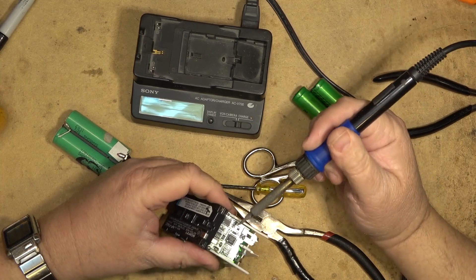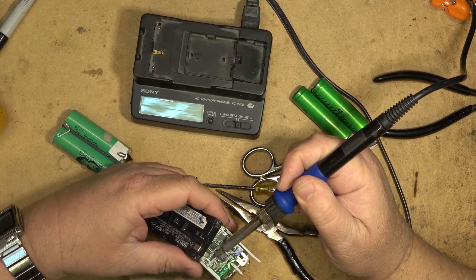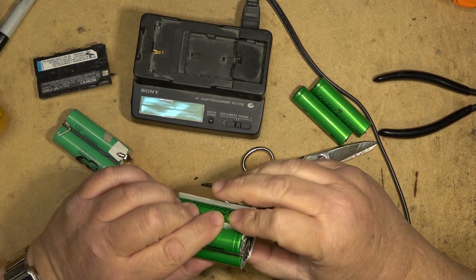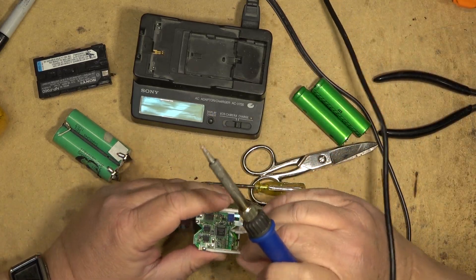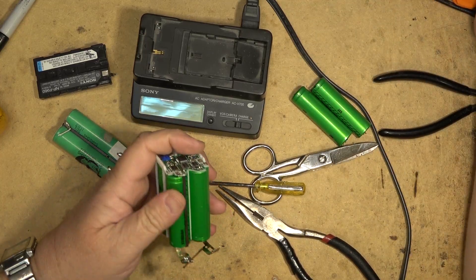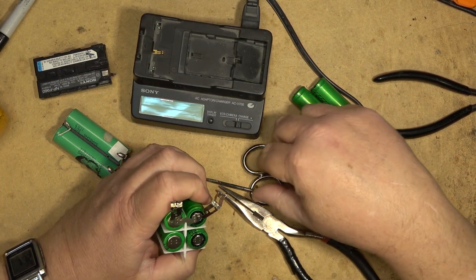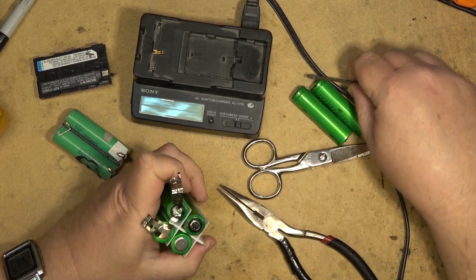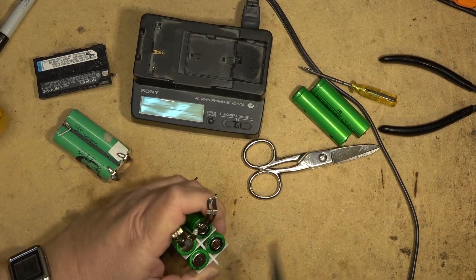I'll undo the terminals here so I can remove them from the circuit board and take the little board out of the way. This was the midpoint sensor on the battery that detects basically half the voltage — that's for cell balancing. So we'll take that off.